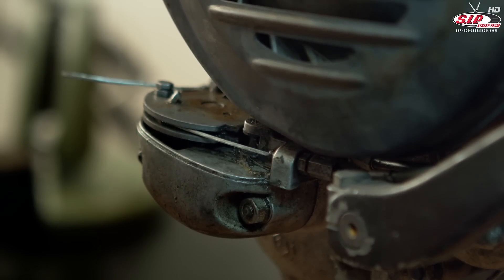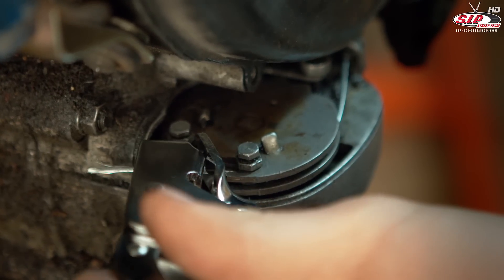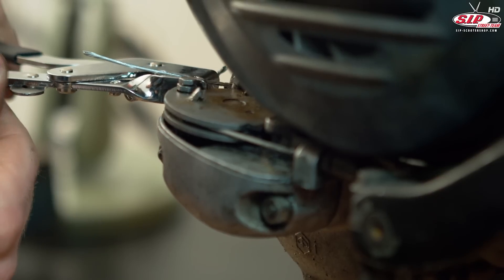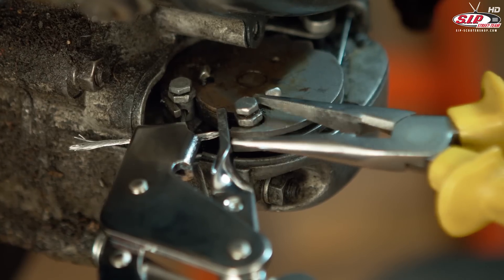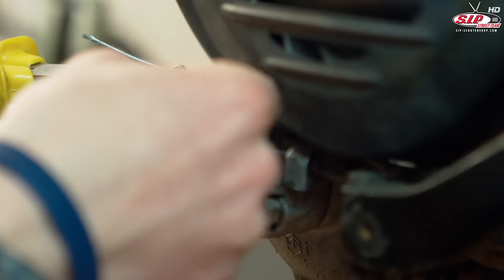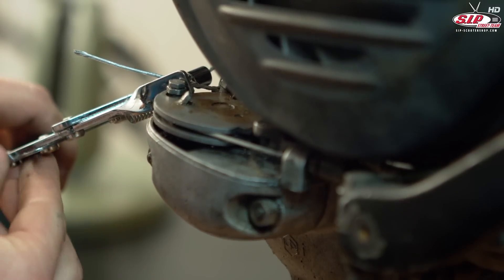Now we use the cable caliber to tension the cables and fix the clamp bracket. The same goes for the other cable of course.